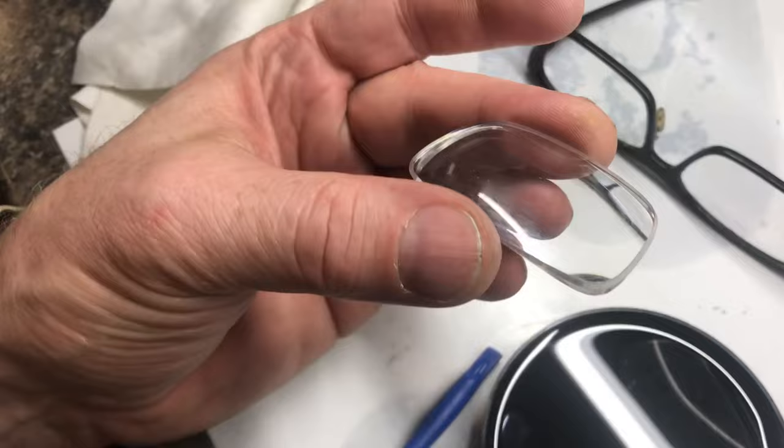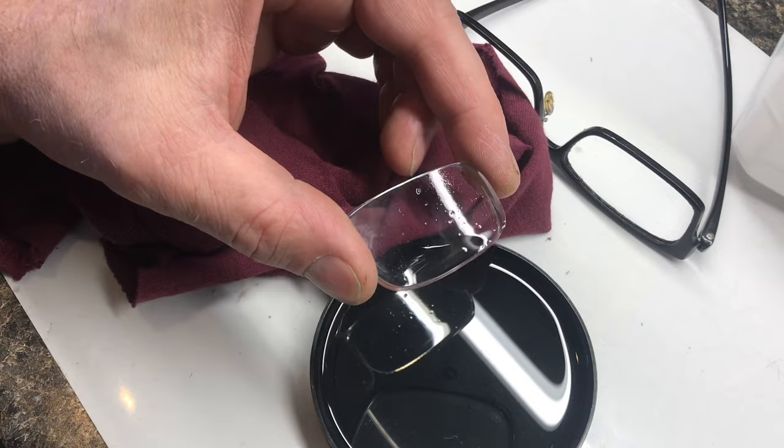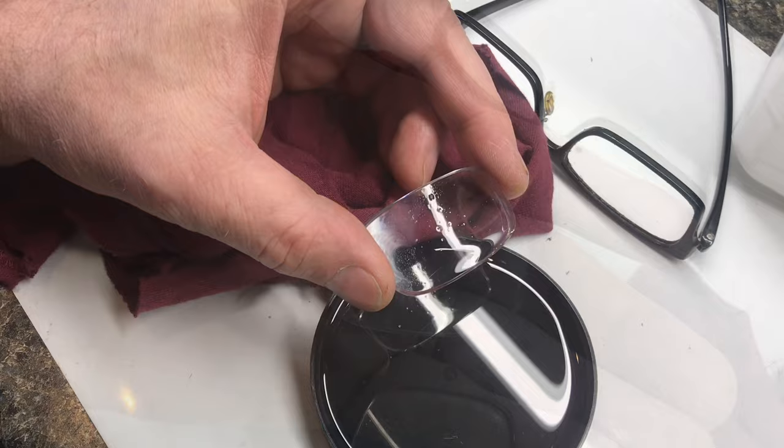I've taken this coating off before, but this time getting it off is a real challenge. I soaked it overnight and I'm still scraping. The overnight soak finally got it off.